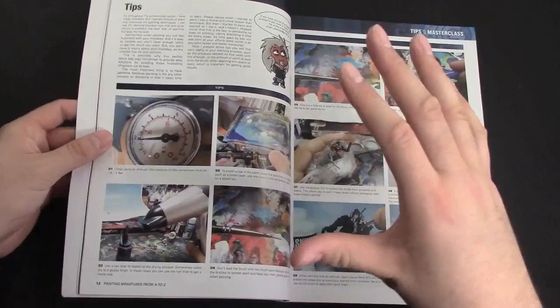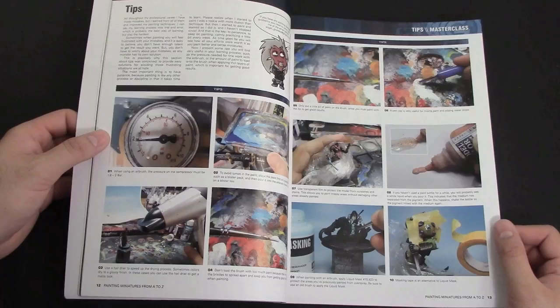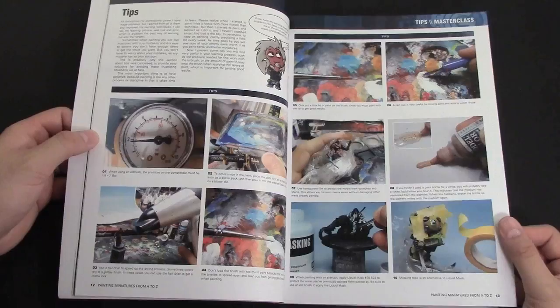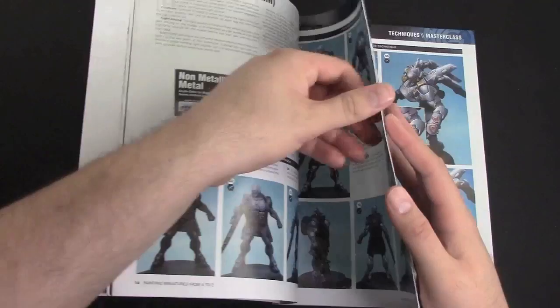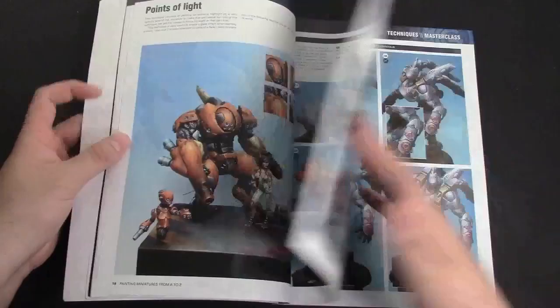This is one of those books that when you flip through it, you're going to pick up something new every time. If you're ever stuck in a rut, flip through this book for some inspiration. He goes over all the different techniques he uses: non-metallic metals, stippling — he recommends using a beat-up brush for that — washes, points of light and how to use those correctly, and glazes and how those work.